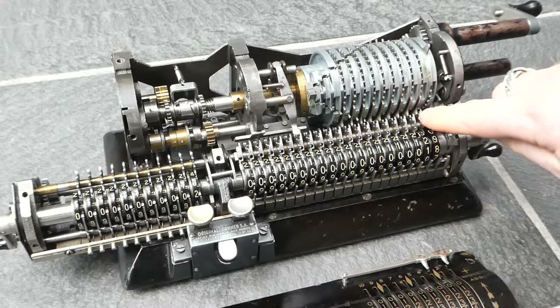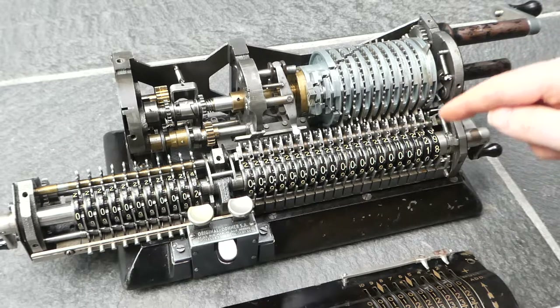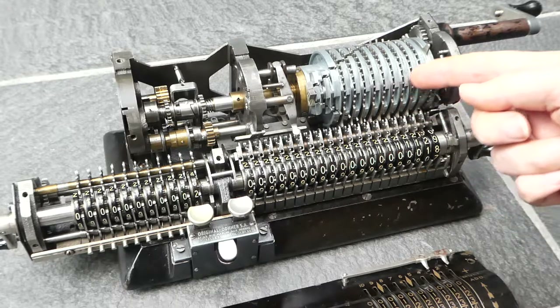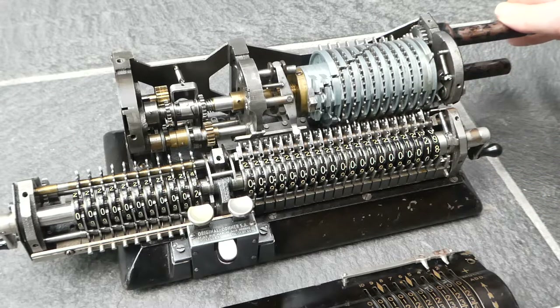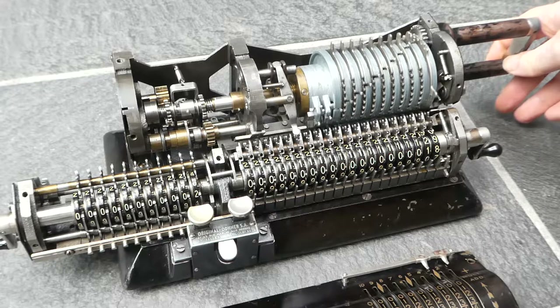That carry switch also gets pushed back and reset, because the groove that it's in ends around here, so it gets pushed back into the beginning position.